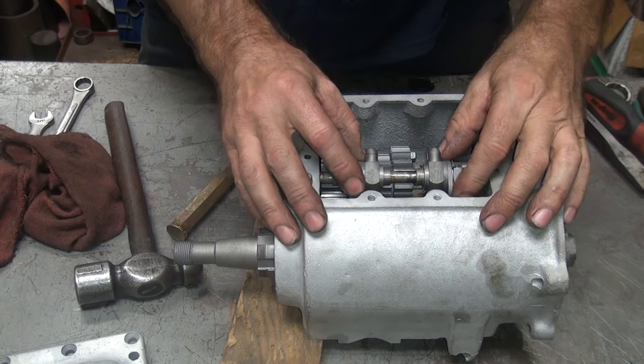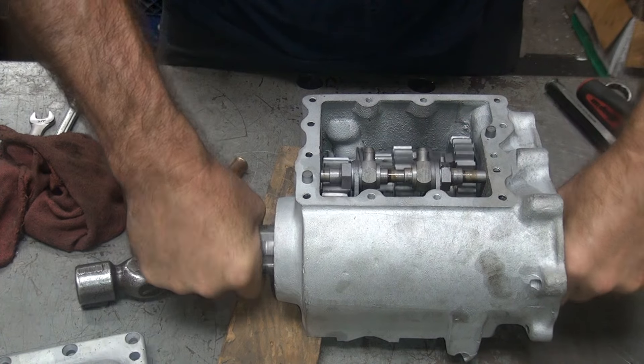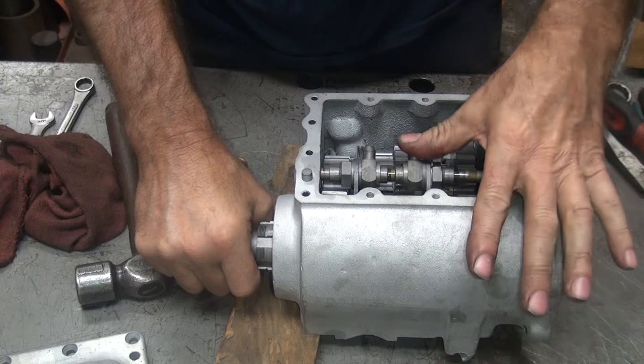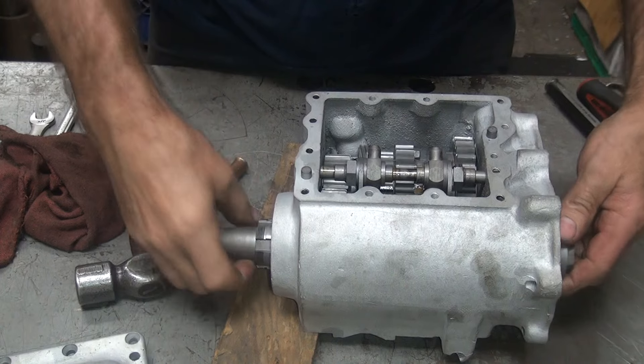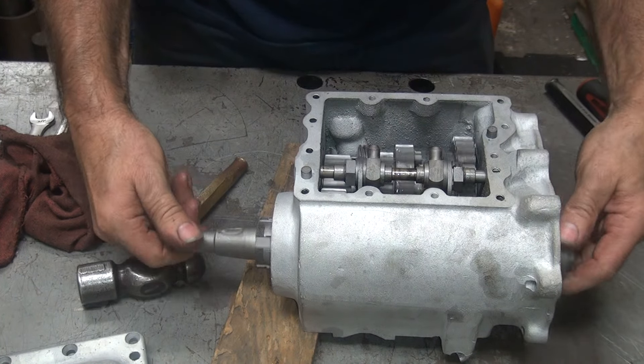Alright, we're back. I got this thing freed up when I left off. Let's get that one working — that one's working. And the transmission is working.